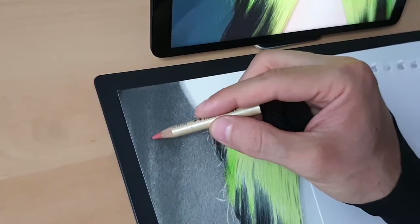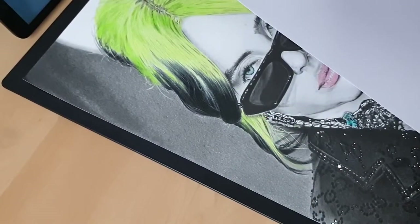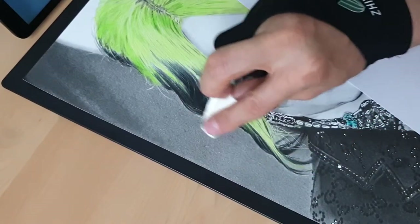I add highlights only where the highlights are. Now I'm coming with toilet paper to cover the dots — just a little bit, very light.